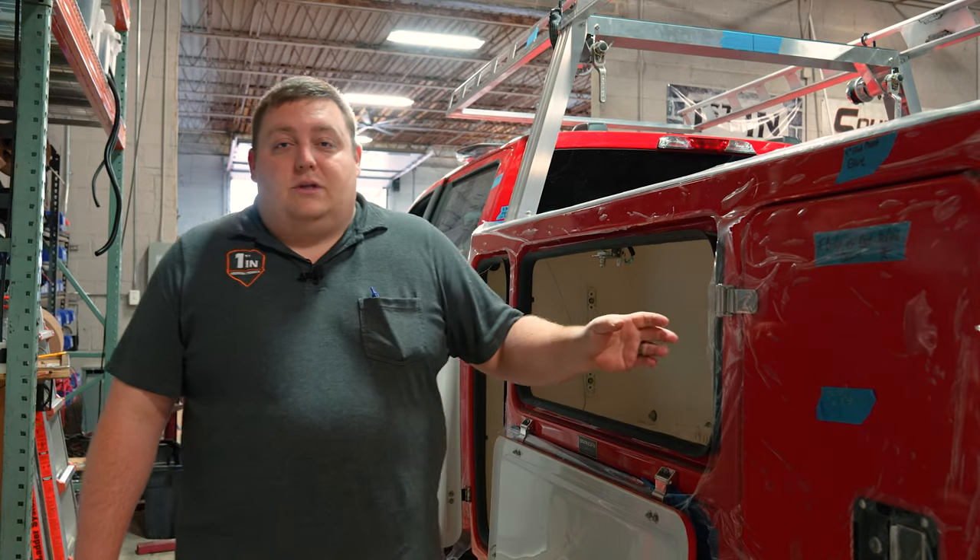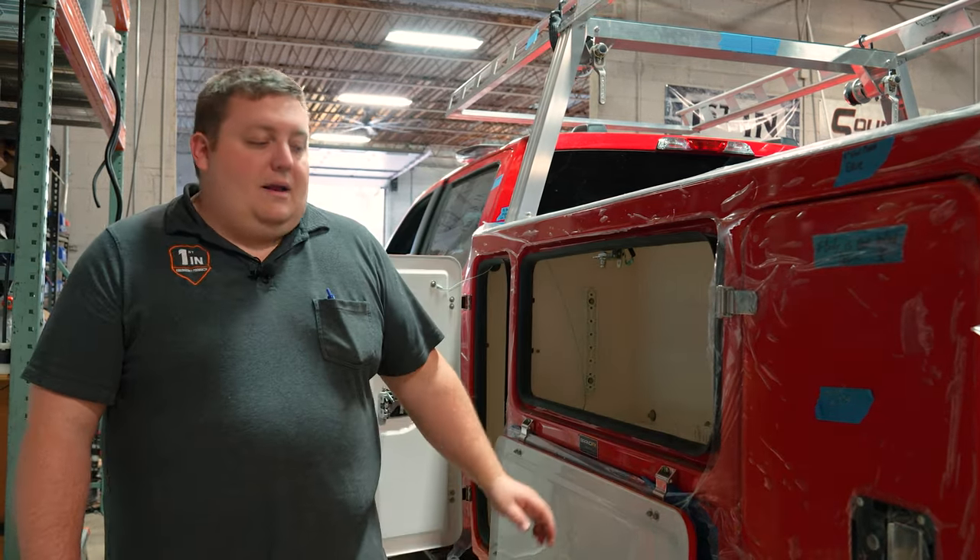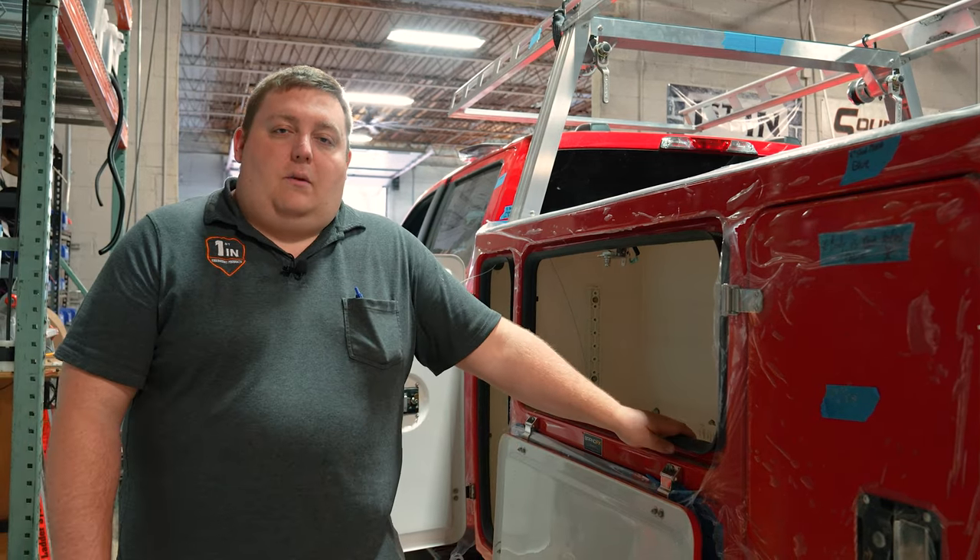So if you're in the market for a new utility vehicle for a fire department, construction company, or contractor and want to check out the BrandFX body line, please let us know. We'd love to help you out.